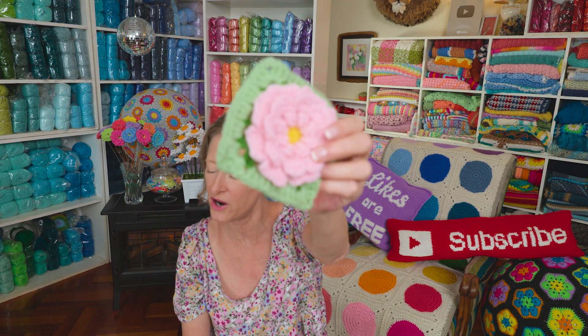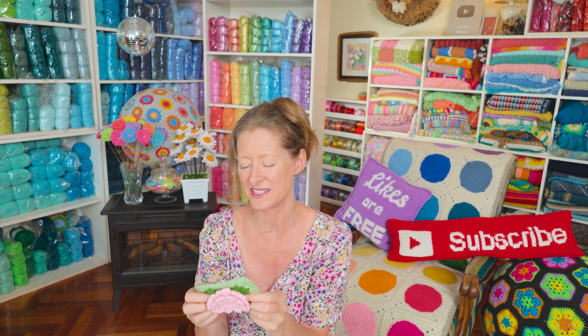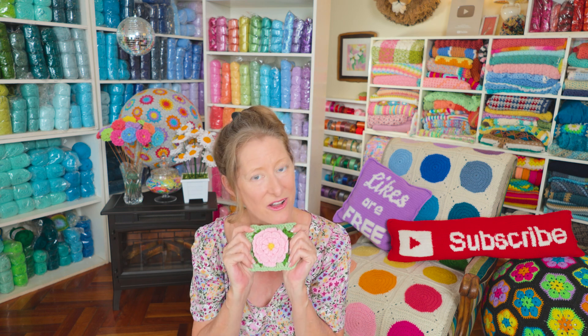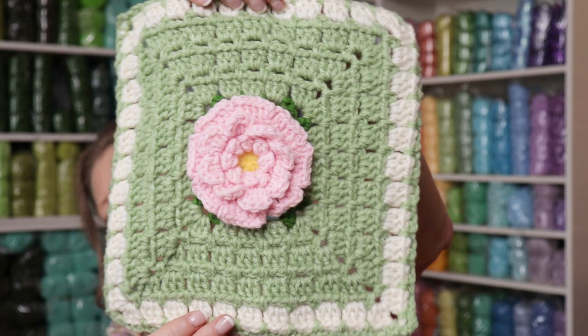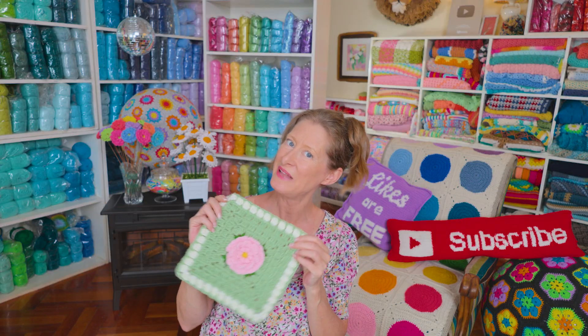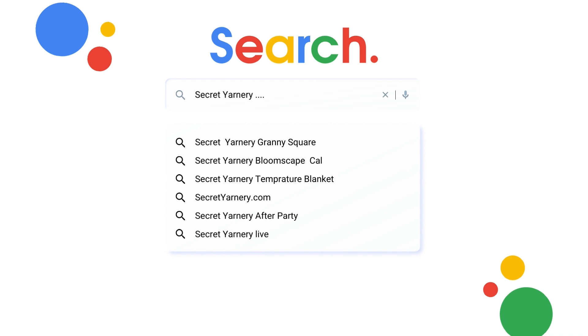They are perfect. They are also the same flower for the Single Zinnia Crochet Flower Bouquet, that was a couple weeks ago. So this is part 11 of the Bloomscape CAL. Once all of our blocks are made, we are ready to join them up into a gorgeous blanket. There is already a tutorial and written pattern for this gorgeous square. I will link it up in the cards, but you can also do a Google search for Secret Yarnery and Crochet Flower Granny Square. If you are left-handed, add left-handed to that search and the left-handed tutorial will also pop up.